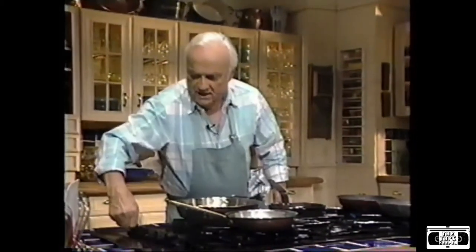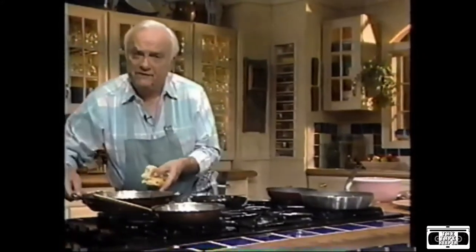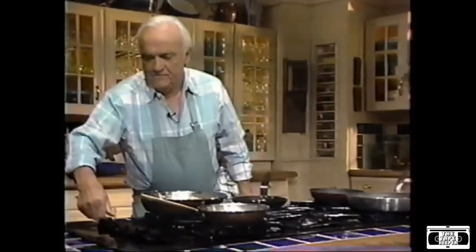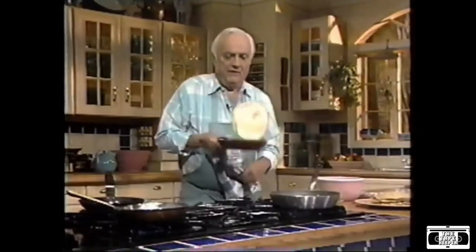Right here I have another pan, which is a steel pan — black steel. Again, here the same thing. We're going to put some butter. We have to make sure that the pan is nice and hot. It takes a while; many times it's very difficult to do a crepe the first time with a pan. I think my first crepe is ready. I'm going to flip it for you.